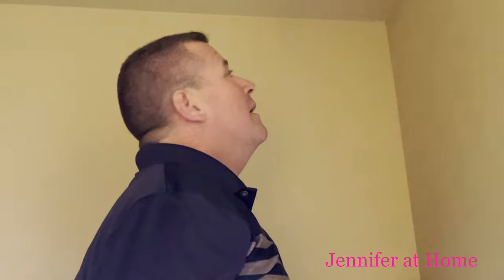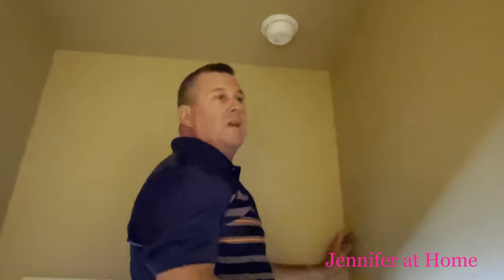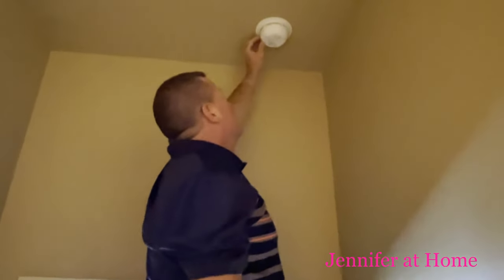So what we're going to do now is run the test, and that will sync all of these up. It's going to get loud.